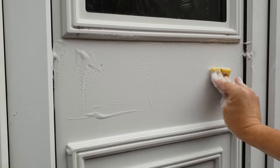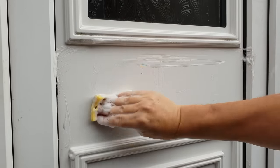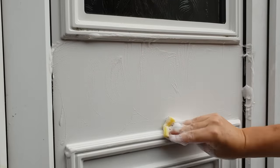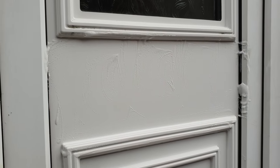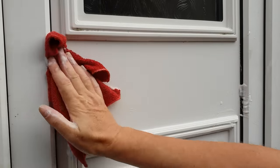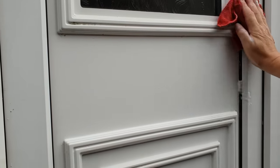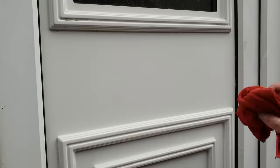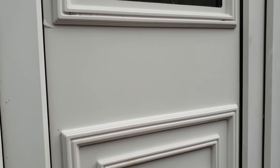Keep rubbing because there's a little yellow mark there that's going to annoy me if I leave it. To do a full door like this, I would spend an hour on it quite easily, and I would happily charge 40 to 45 pounds per door to do a door restore like this. That yellow mark — there's still a little bit there. I can still see it so I'm just going to go over it again, and that will finally get rid of that.